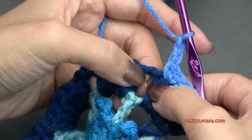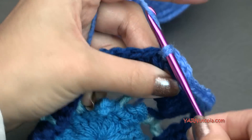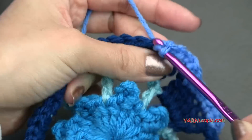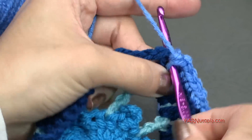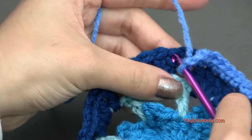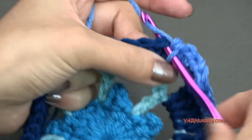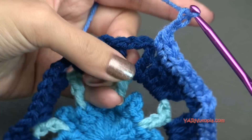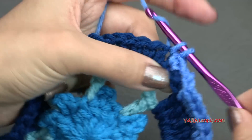Skip over this chain two space and put two single crochets in the next stitch — one and two. We're basically going to repeat what we did: put one single crochet in the next three stitches, then two single crochets in the stitch before the chain two space, then chain two and skip over this chain two space, and put two single crochets in the next stitch. One and two. Just repeat: one single crochet in the next three stitches, two single crochets in the next stitch, chain two, and two single crochets in the next stitch. Do that all the way around and I'll meet you up for the next round.